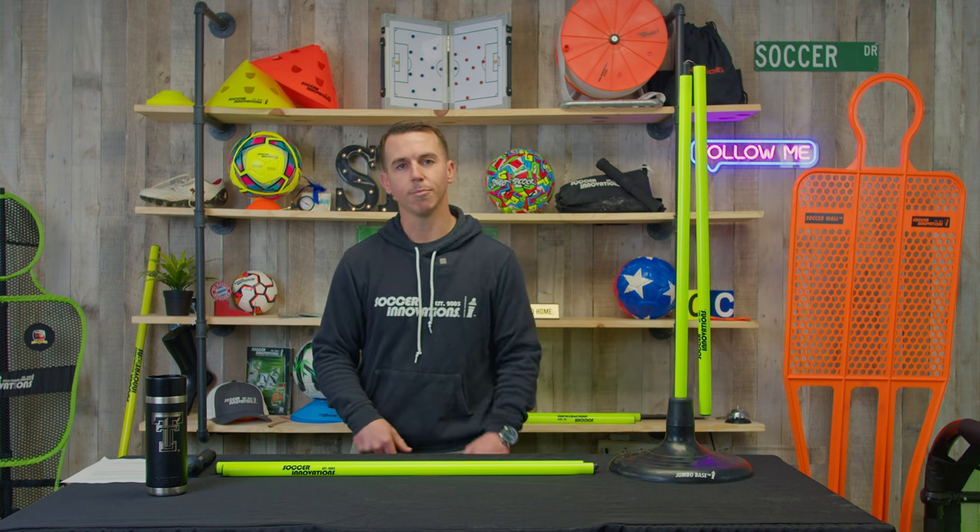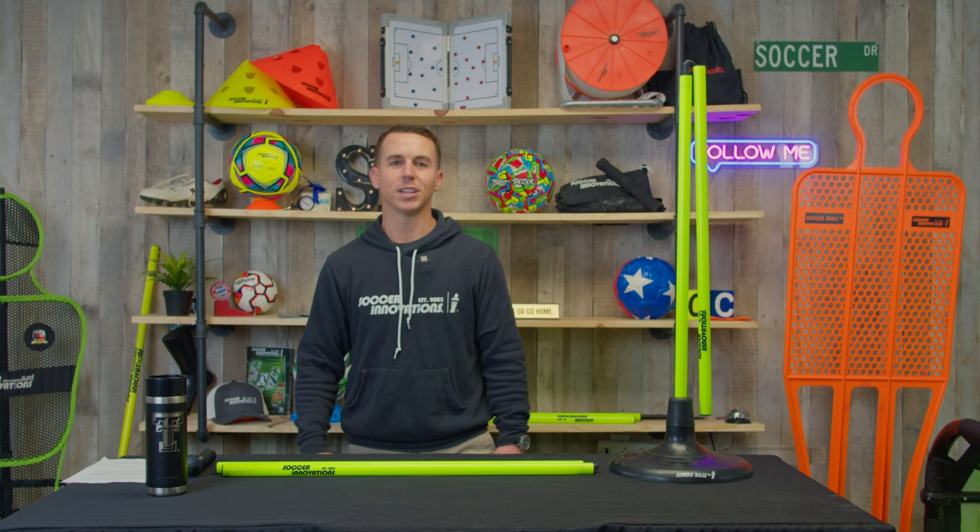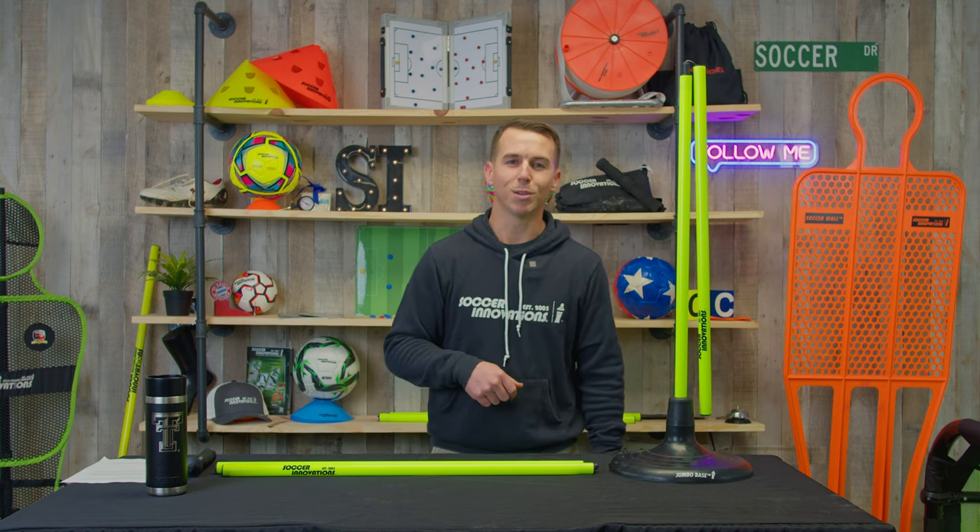You can get it at SoccerInnovations.com. My name is Jeremy — don't forget to like this video and hit that subscribe button. We'd really appreciate it. Thank you guys, and see you next time.